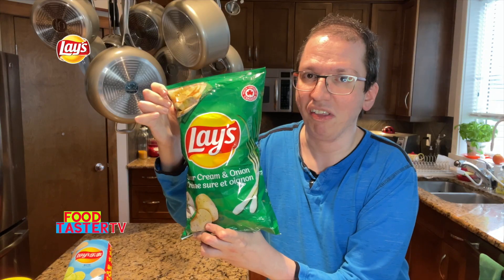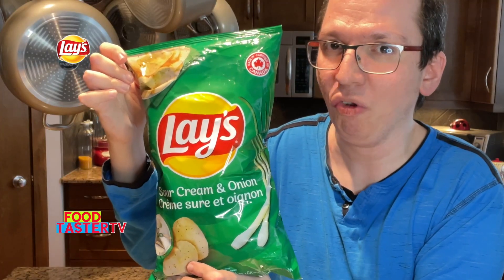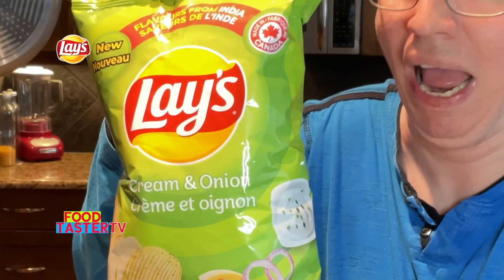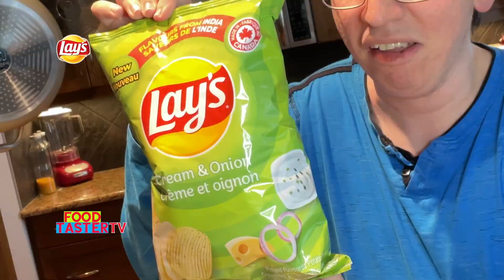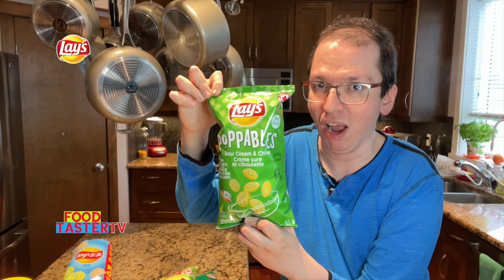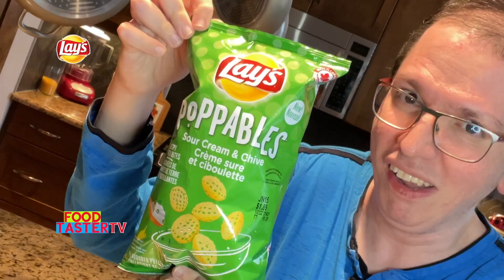Now to our little investigation part of the video. This is going to be fun and interesting. We have three almost identical — maybe totally identical — flavors of Lay's potato chips, all made in Canada. One is the regular Lay's sour cream and onion. The second is Lay's Flavor of India cream and onion, made by Lay's Canada. The third is Lay's Poppables sour cream and chives, also made by Lay's Canada. Are they really that different? Let's see.